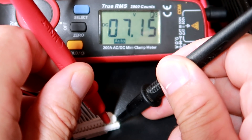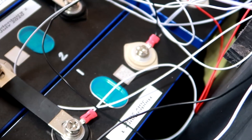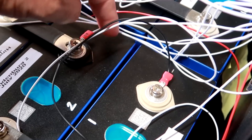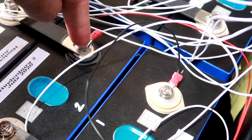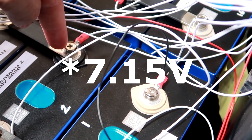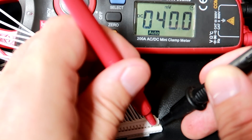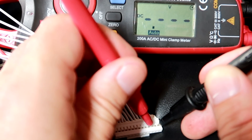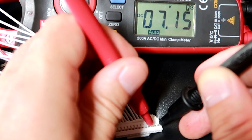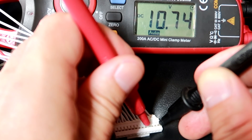Now move the positive probe to the second contact of the balance lead plug and we measure 7.15 volts. This means we're measuring from the negative of cell one, across cells one and two in series, to the positive of cell two — so two cells in series. Keep your negative probe on the black wire and follow all the contacts in order. The third cell should add another 3.6 volts, bringing us to around 10 volts.